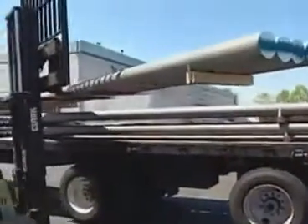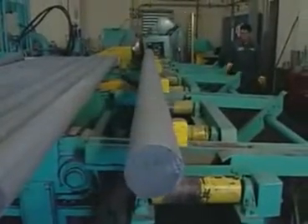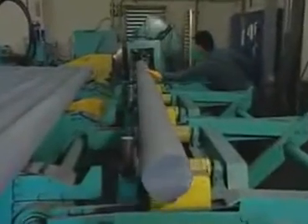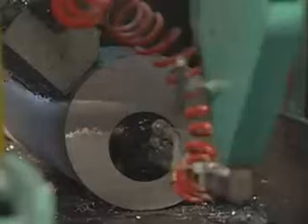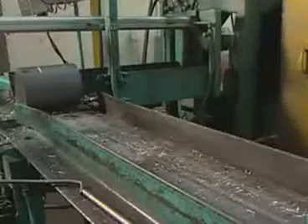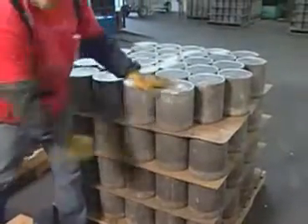Aluminum for scuba tanks arrives in solid billets 18 centimeters (7 inches) across and 5.59 meters (220 inches) long. Saws cut aluminum slugs the proper weight from the billet. A standard U.S. 80 cubic foot scuba cylinder requires approximately 14.5 kilograms (32 pounds) of aluminum. A stamp records the aluminum's cast number on each slug, which remains visible throughout manufacturing and is present on the base of each finished cylinder.